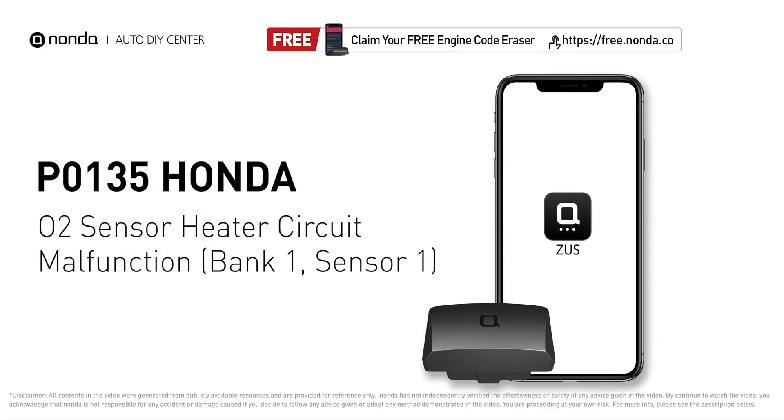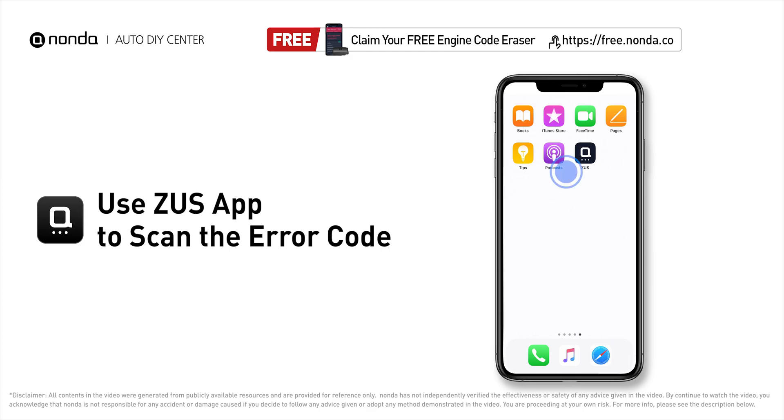This P0135 repair video is dedicated to Honda drivers. If your Honda is getting a P0135 error code, this video is going to show you one practical solution to fix the error code at home. Use the Zeus app to scan your vehicle and see the error code.